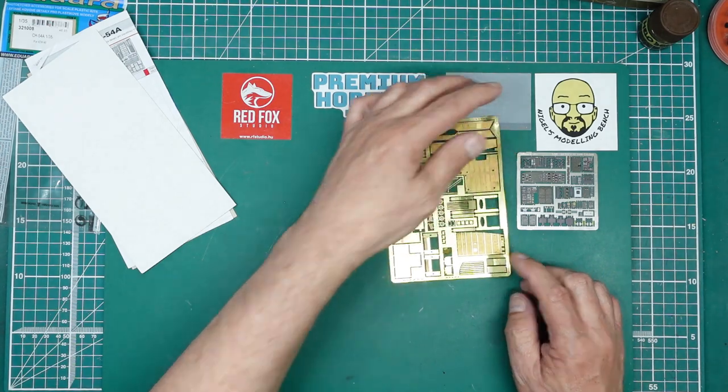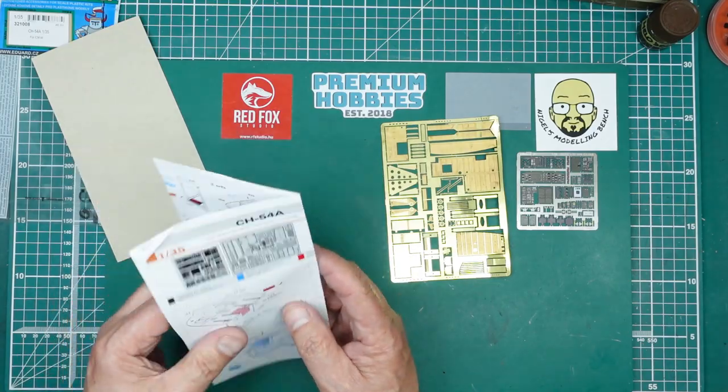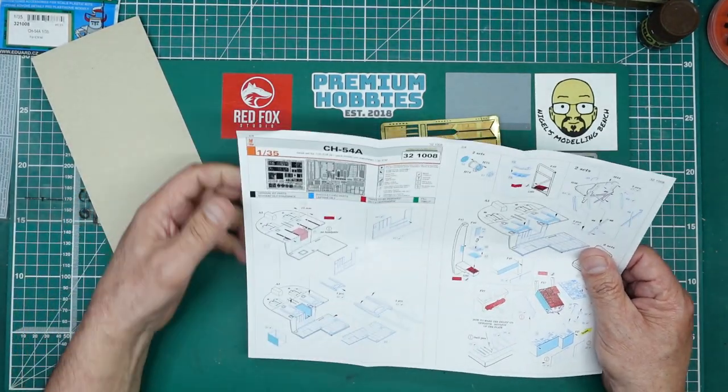I got this set from Hannants on pre-order so it was 10% off — about £25, so I'm guessing it'll be around £27.50 at full price.